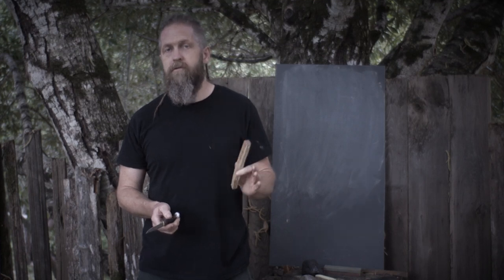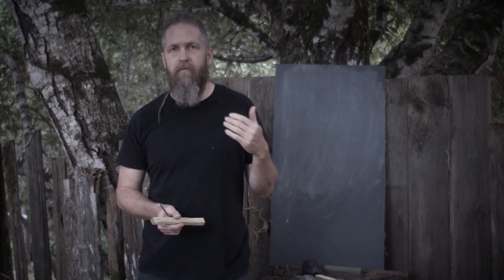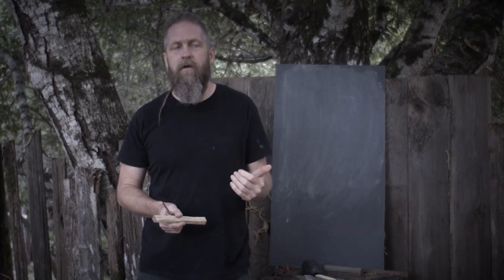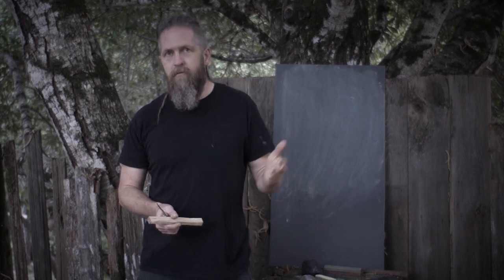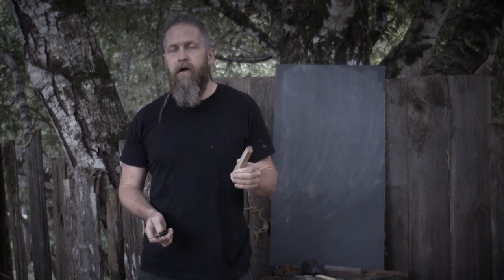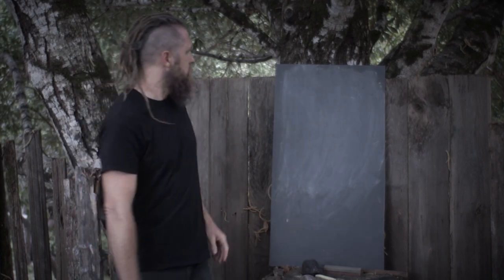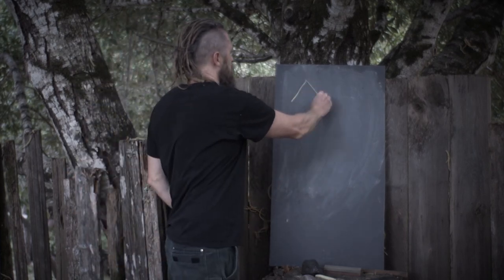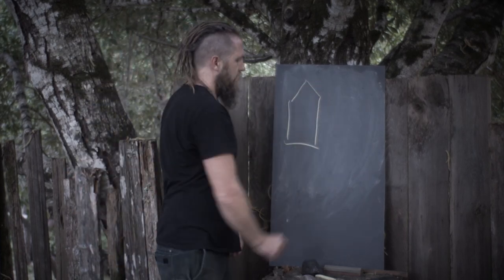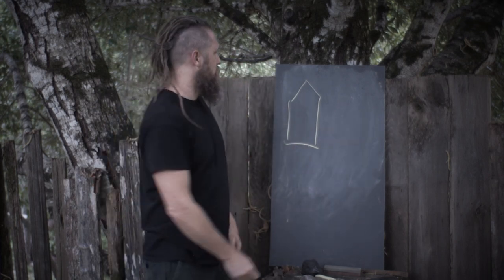There are two major factors that contribute to something being sharp. The first one is bevel angle — the angle formed by the two sides coming together is all important.